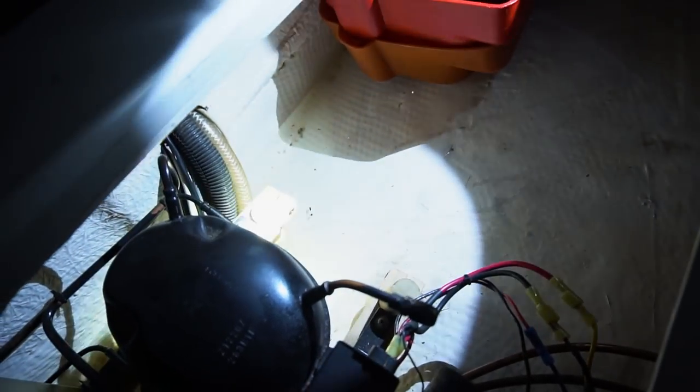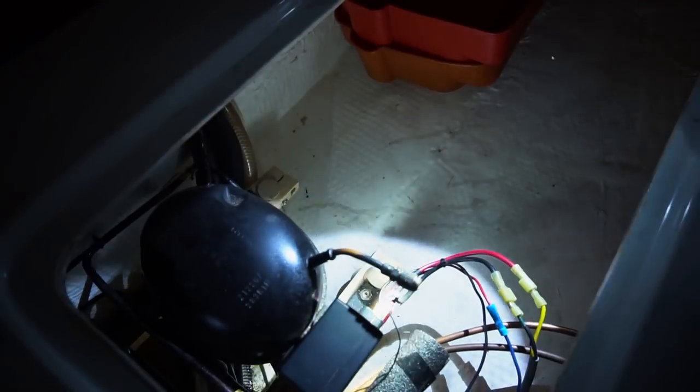It's probably not good that there's this much water in here with our refrigeration compressor and a bunch of electrical wires running through there.